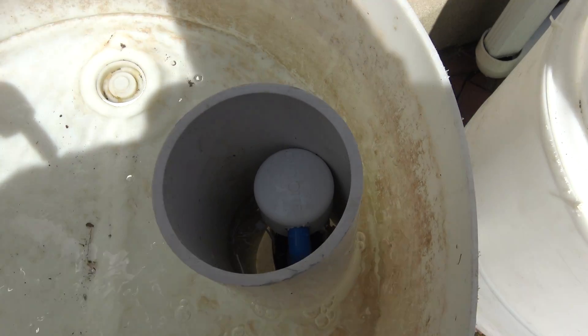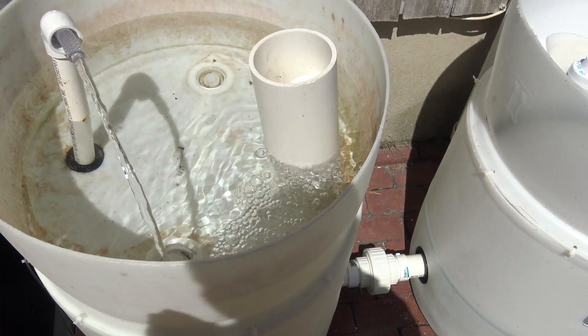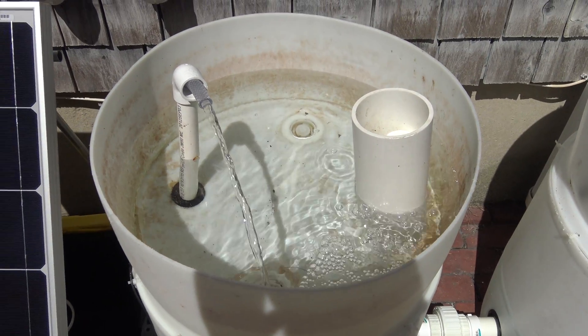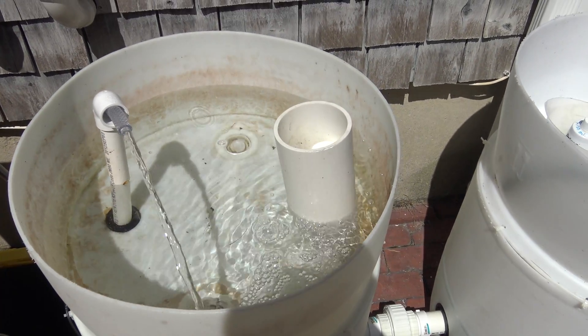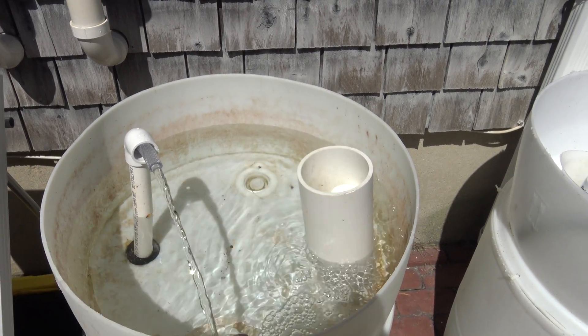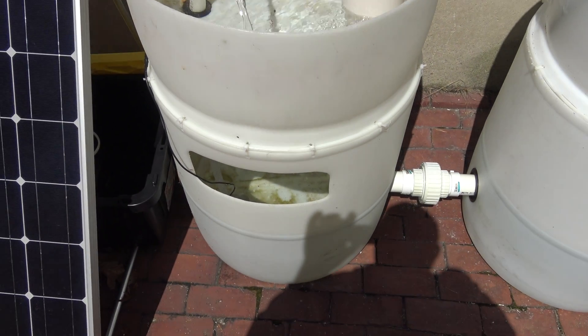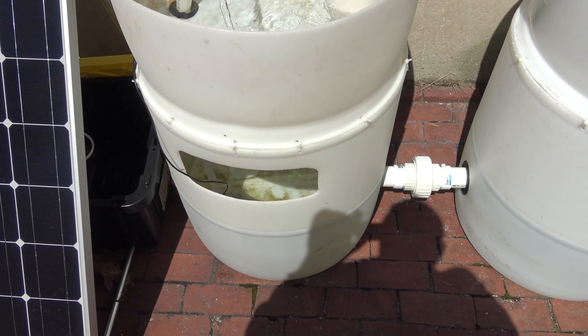So essentially what's happening is there's water down at the bottom, it's pumping up until we get to the top of the bell siphon. We'll watch it operate — when it reaches the top, it's just flood and drain. This top part floods, then the bell siphon kicks in, and it drains back down into the bottom.